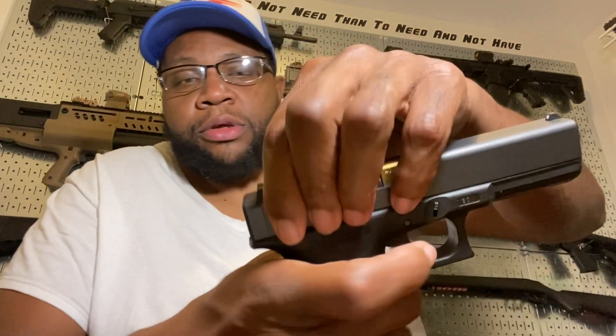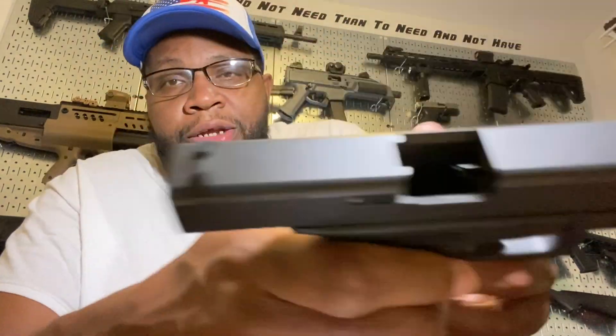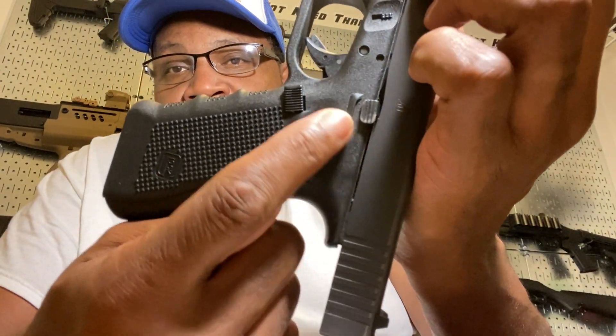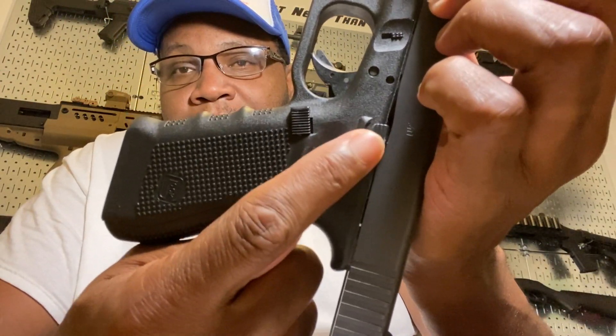I broke down to you — a lot of you guys heard this story already — about how I dropped this. This was my first firearm ever, and I remember dropping this firearm. It was empty when I dropped it in the bathroom and damaged the slide lock. When I racked this gun — it was empty, cocked back — it dropped cleanly on the back of the gun. Bam! And what that did when it dropped like that — bam! — it bent up this slide lock.